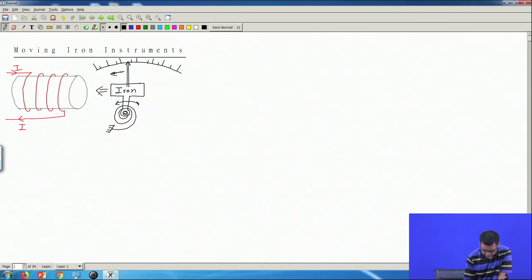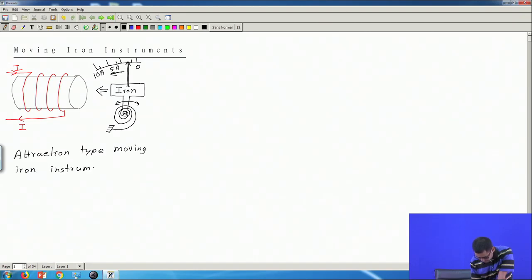According to my diagram, I may have higher current values towards the left — maybe 10 ampere here, maybe 5 ampere somewhere in the middle, maybe 0 ampere here. This way we can measure the unknown current by observing the position of this pointer along this scale. This instrument is called an attraction type moving iron instrument, because this instrument acts based on the attraction between this iron bar and this electromagnet.